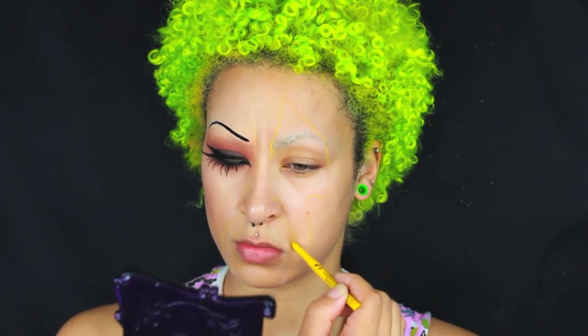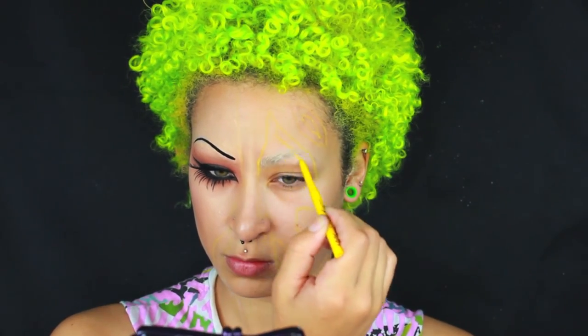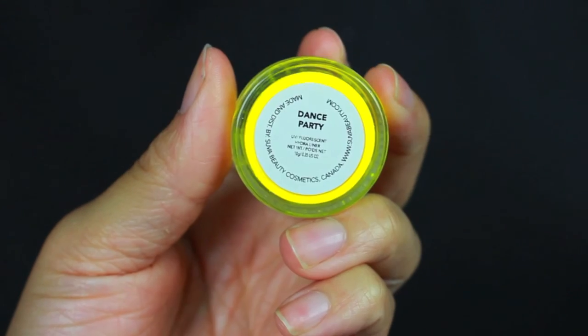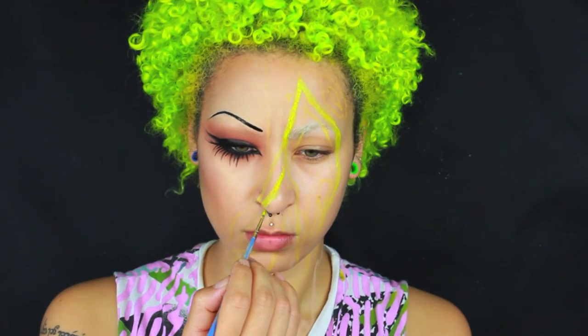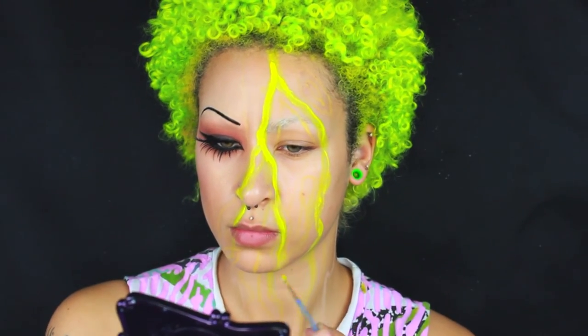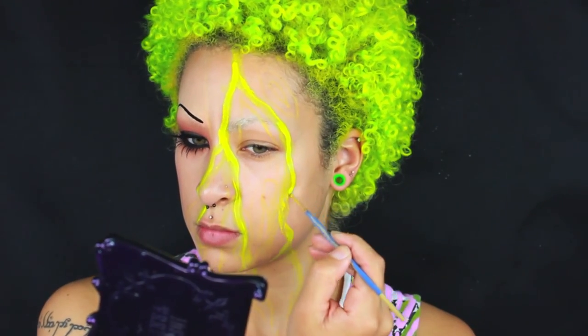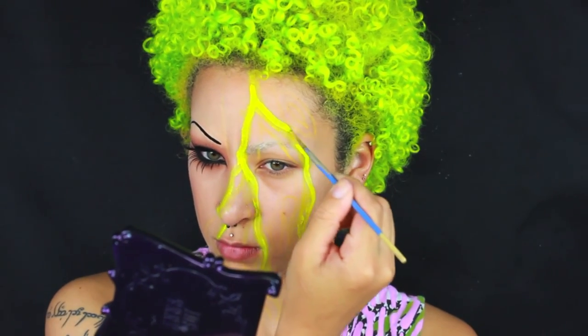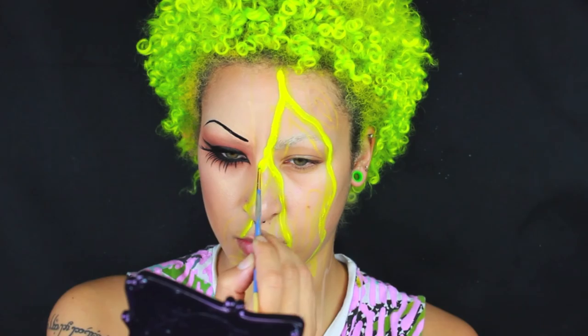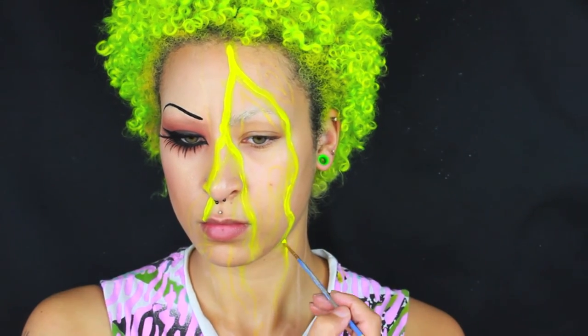Now I'm just lightly tracing where I want all the colors to be. If there's any types of shapes that you guys would like to do, now would be the time to sort of etch it out. Then I'm going to be going crazy with the Hydra Liners, first using Dance Party and applying that where I see fit. Not really any rhyme or reason to this, guys. You can kind of look at reference photos of like watercolor, or oil slick, or whatever type of design you want to go for. I was just freestyling it, so we're just going to go with the flow.